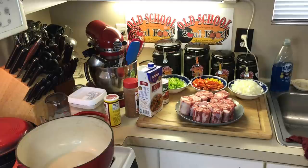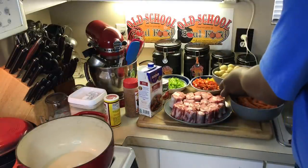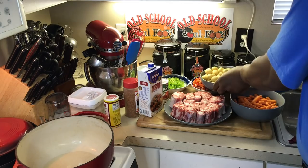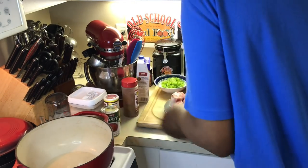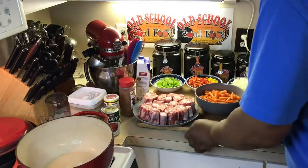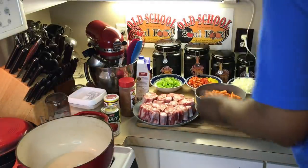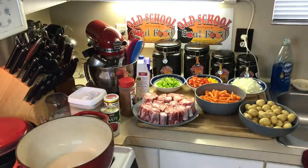but a real oxtail soup. I'm also going to add a carrot and potatoes to this, so I'm going to have all these items in this soup. You can call it stew or soup — it ain't going to be thick like no stew. It's going to actually be like a real soup.